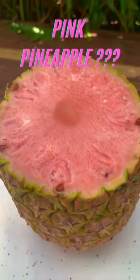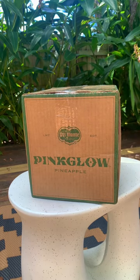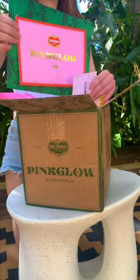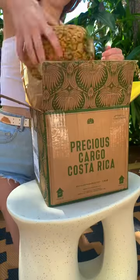Have you ever seen a pink pineapple? I ordered the pink glow pineapple from Del Monte for the low, low price of $39. And I know $39 is kind of ridiculous, and that's why I'm going to show you how to grow your own pink pineapple.